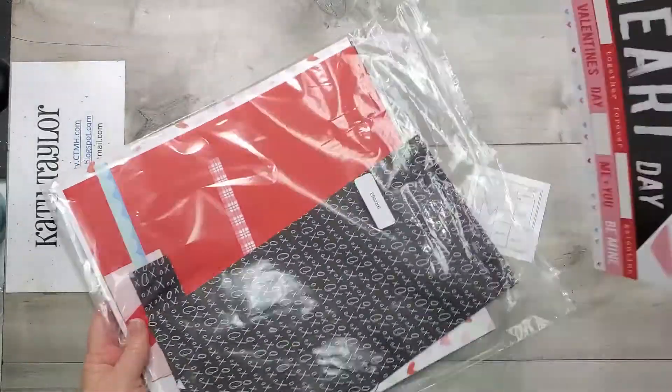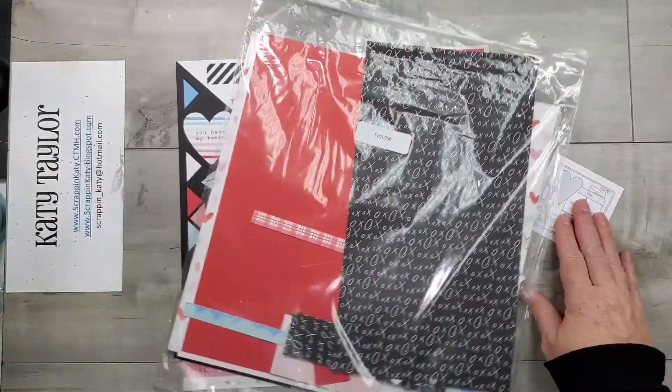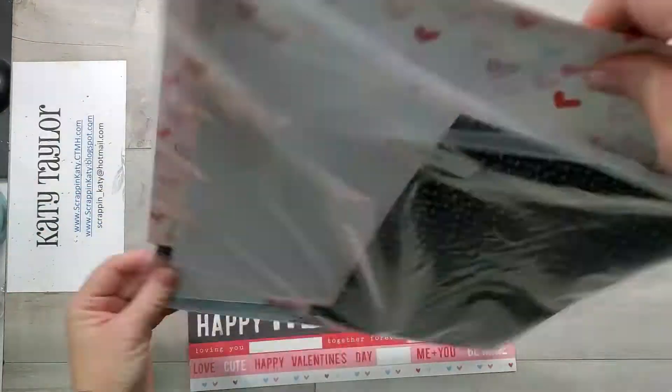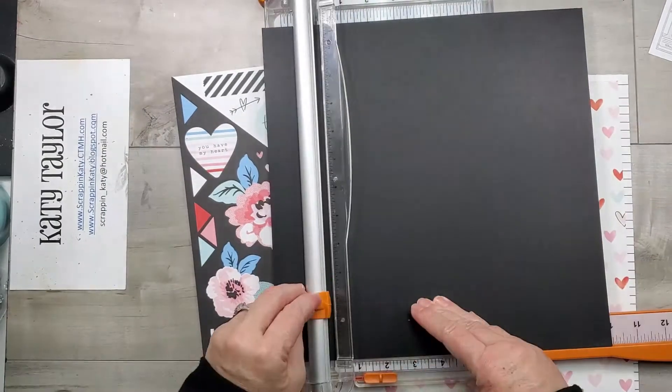I do have a paper pack that's already been cut up, so I'm going to try to use the stickers that are left as well as some scraps from that pattern paper and cardstock. Right off the bat I know that I want to use that watercolor heart and I want my background to be black.